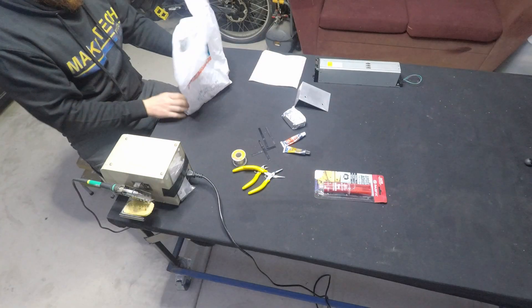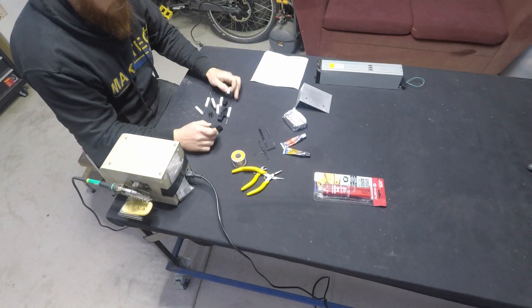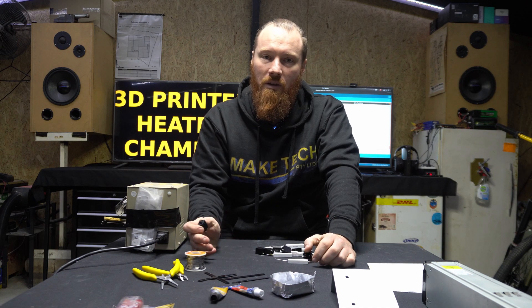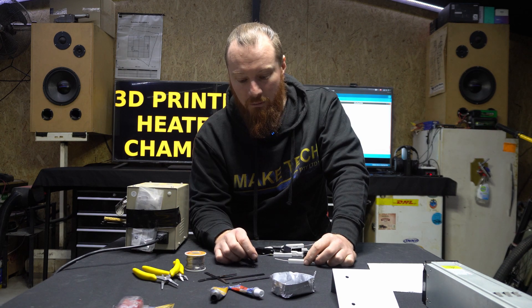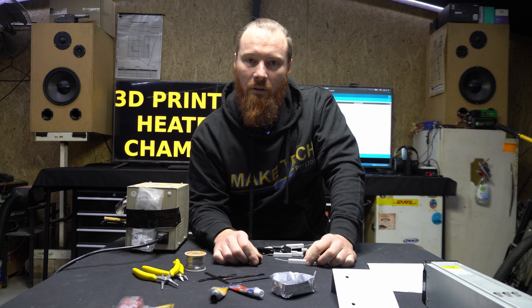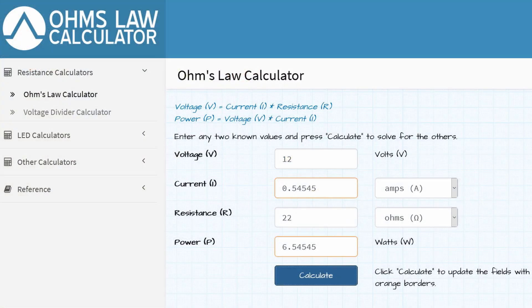What's in the Jaycar bag? Jaycar is a local shop for those of you who aren't from Australia. It's awesome to be able to go there on a Sunday afternoon and buy some hardware. I like to support them even though it's more expensive than buying online — if you don't support them then they won't exist. These are ceramic 10-watt 22-ohm resistors, and I've got eight of those here.